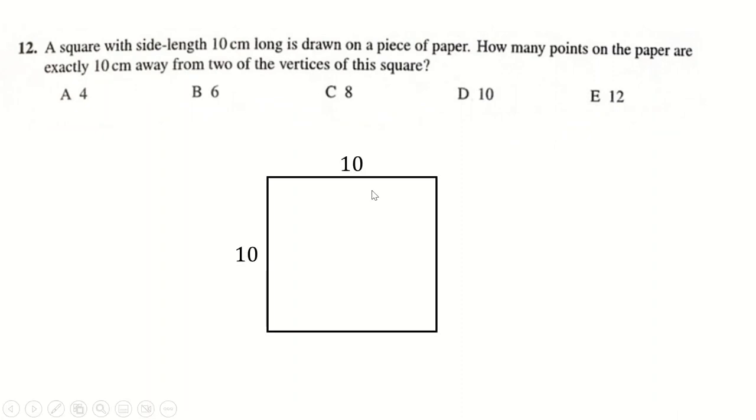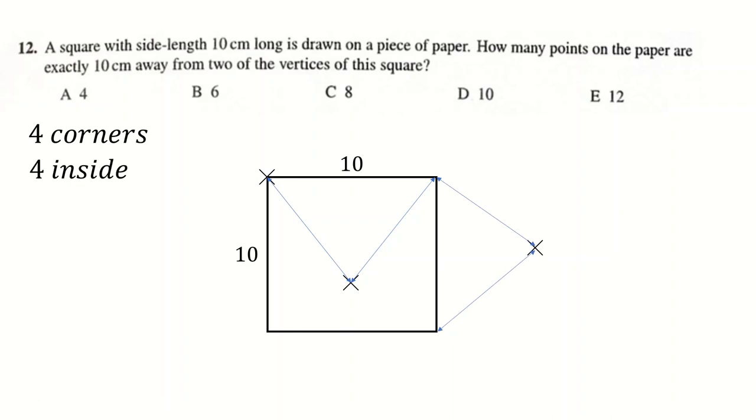Question 12: we have a square 10 centimetres along each side, and want all points exactly 10 centimetres away from two vertices. First, the four vertices themselves each work. You can also go inside the shape — there are four interior points that are exactly 10 centimetres from two vertices, forming equilateral triangles with sides. There are also four points outside the shape. So I have 12 points in total, and the answer is 12.